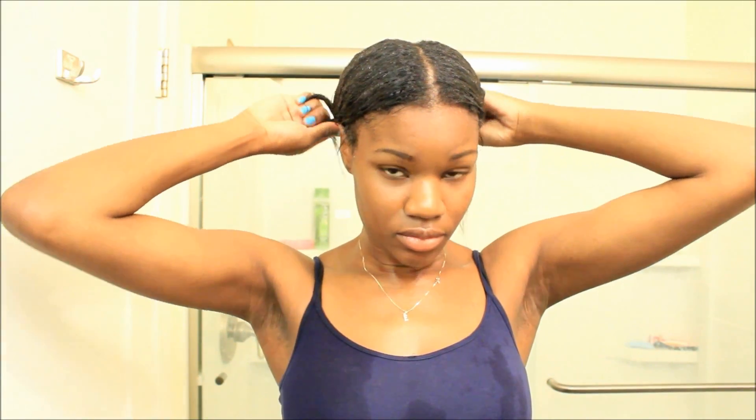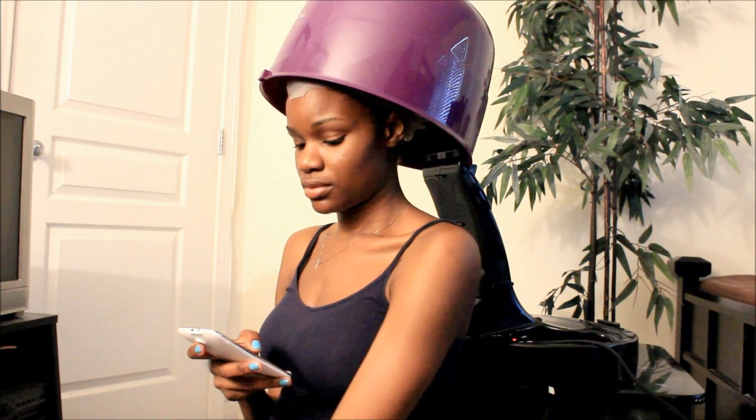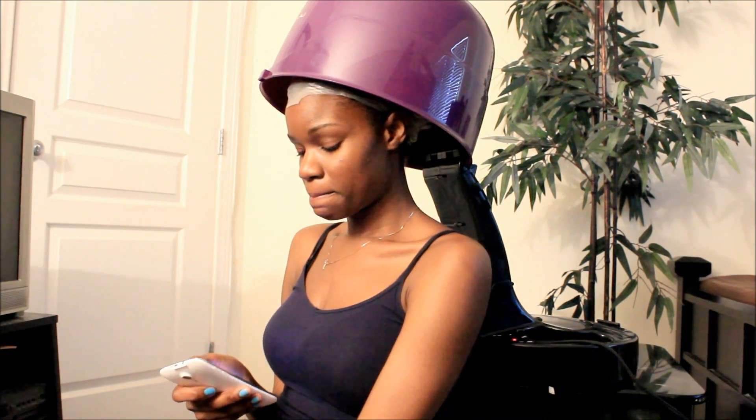Once applied, it is recommended that you allow it to sit on the hair for approximately three minutes. However, because I desire more of a deep conditioning experience, I cover my hair using a plastic cap and I sat under the dryer for approximately 20 minutes, allowing the conditioner to penetrate my hair.